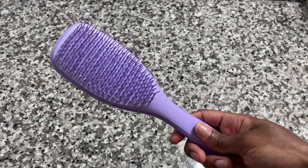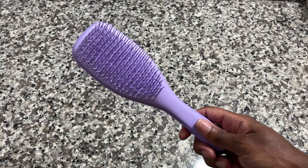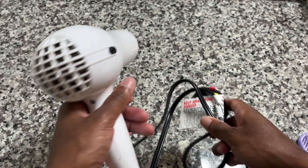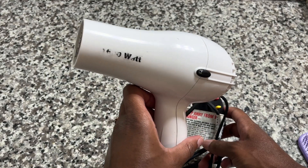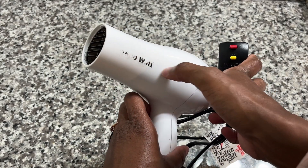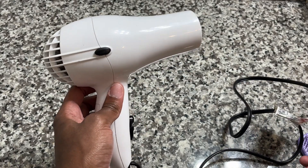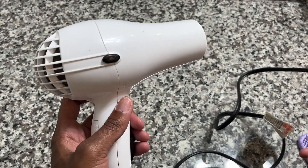This is the detangling brush that I use in the shower while I'm washing my hair. And then this is the hair dryer that I use. As you can see, it's been used so much that the letters are rubbing off. It was just a very cheap, easy-to-grab hair dryer, and this is what I normally use.